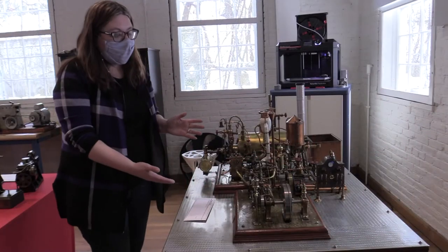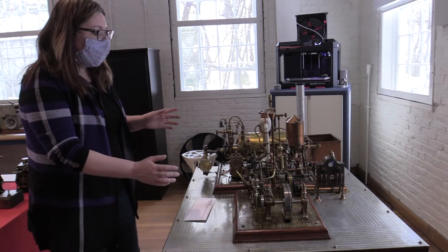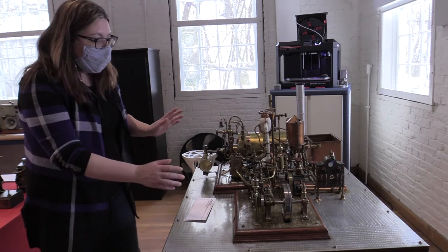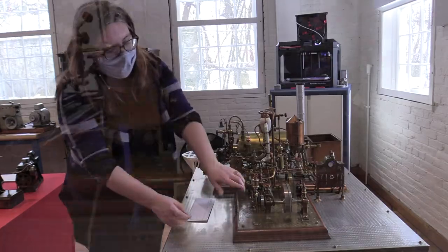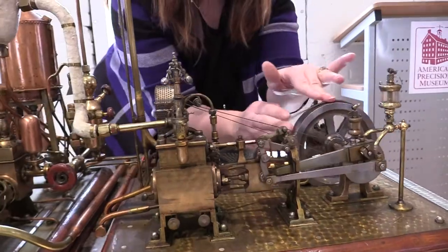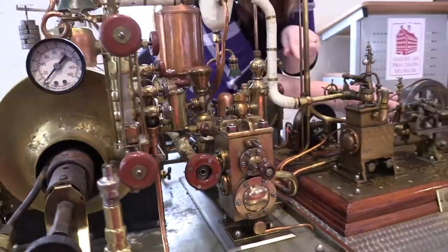Over here we have a model steam power plant by Ernest Nemeth Jr. This is from the 1930s and it's got quite a few moving parts. Some of the features I like are the automatic lubrication over here and this generator here.